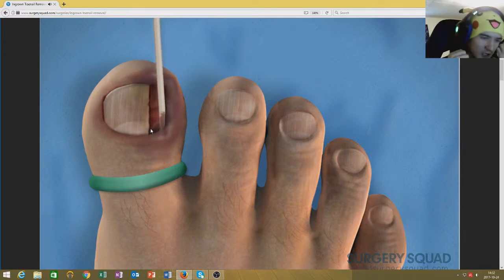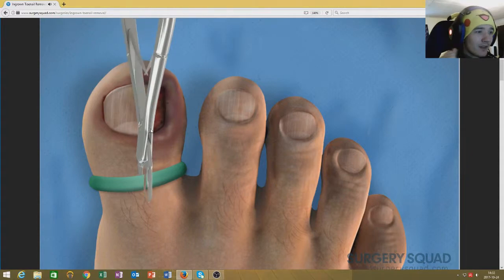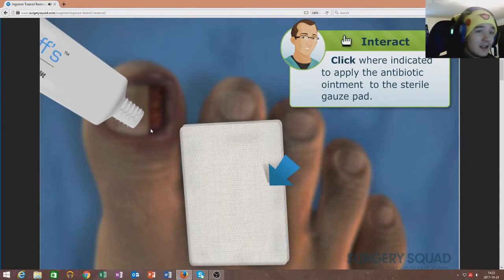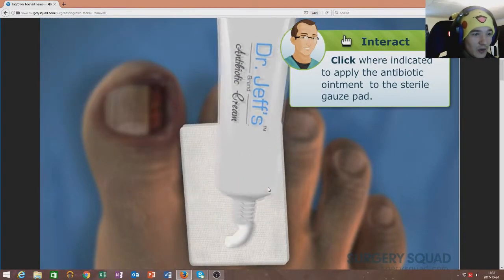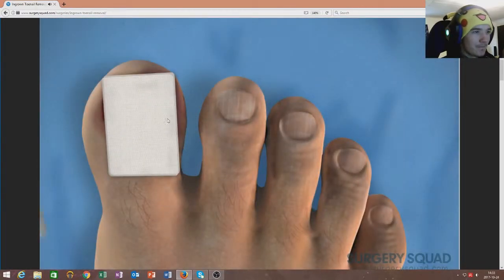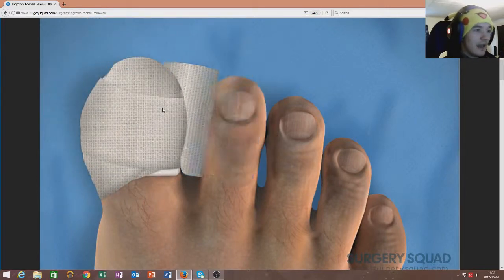Oh my god, my toes feel so weird right now. You have no idea. I hope you guys suffer with me because this is disgusting. Finish by applying some antibiotic ointment on a sterile gauze pad. Yes — that I can do. Place it against the toe and wrap it in a gauze bandage. He did it. He actually did it.